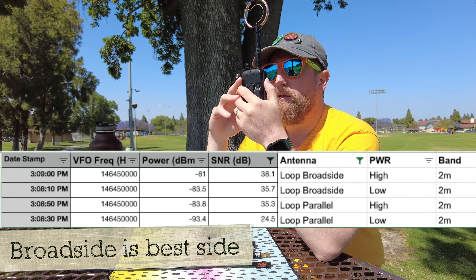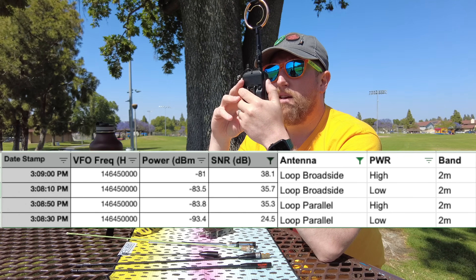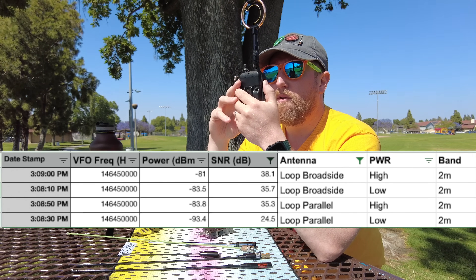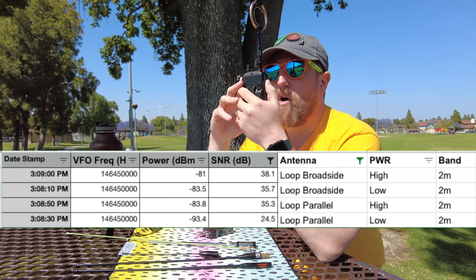Kilo India 6 November Alpha Zulu with the Tway RDO loop antenna — this is parallel or inline to the house, low power. This is Kilo India 6 November Alpha Zulu with the Tway RDO loop antenna — this is parallel to the house, high power. And Kilo India 6 November Alpha Zulu with the Tway RDO loop antenna — high power, broadside to the house.